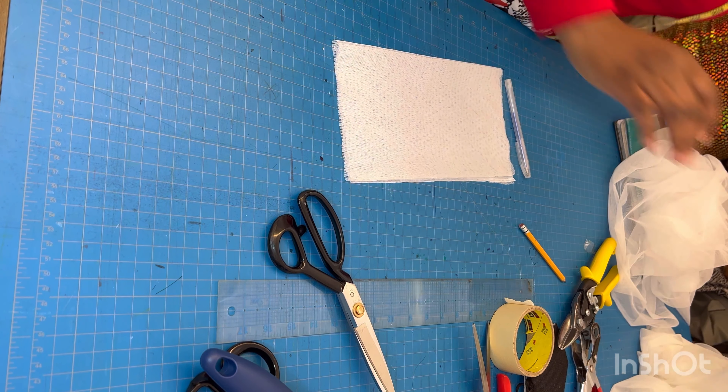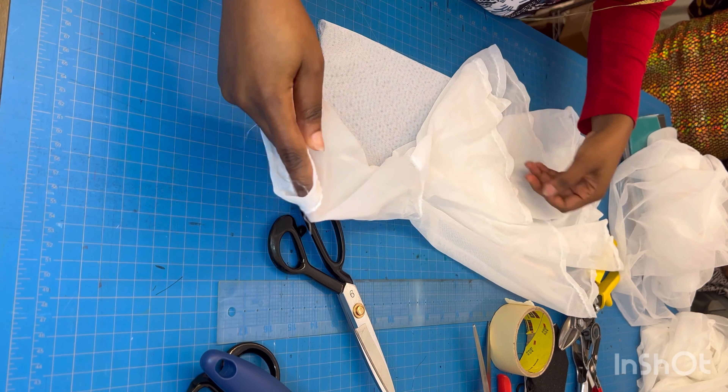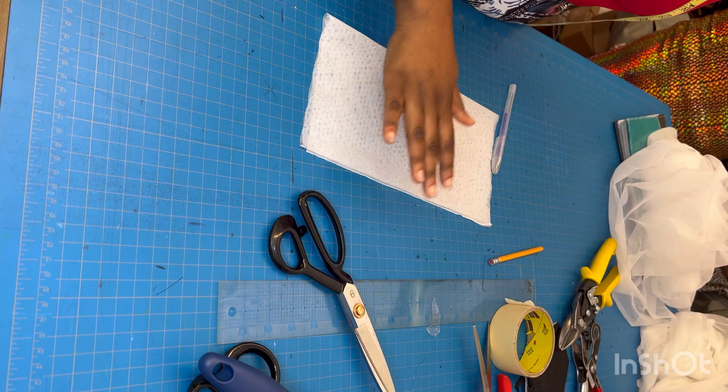Hello everyone! In today's tutorial we want to recreate this detachable sleeve. This is the upper part of the sleeves and this is the flowing part of the sleeves, and I want to recreate it using new fabric.